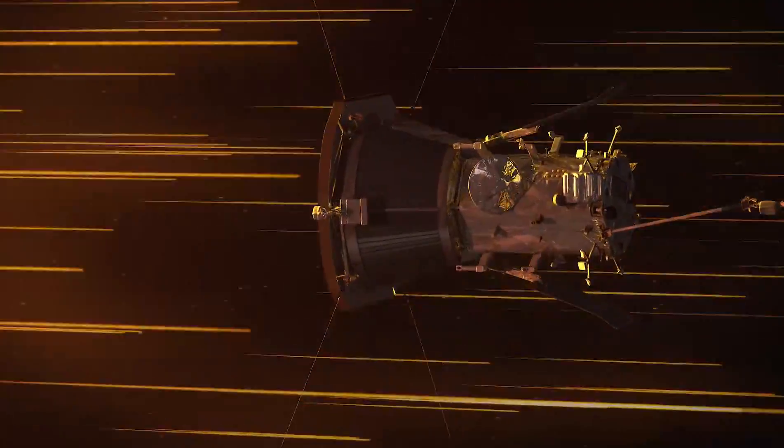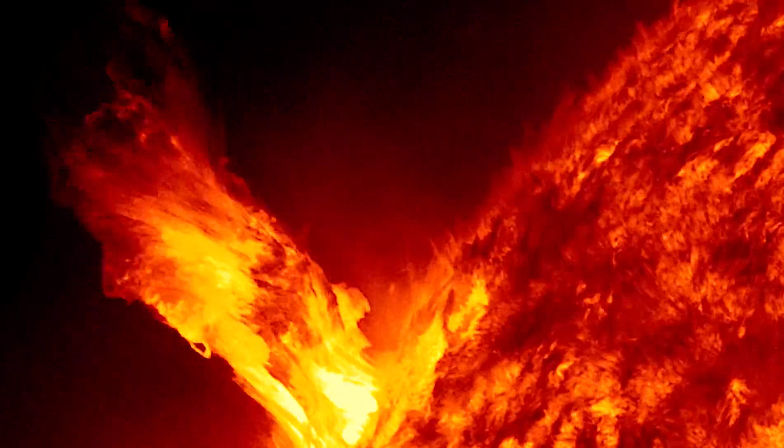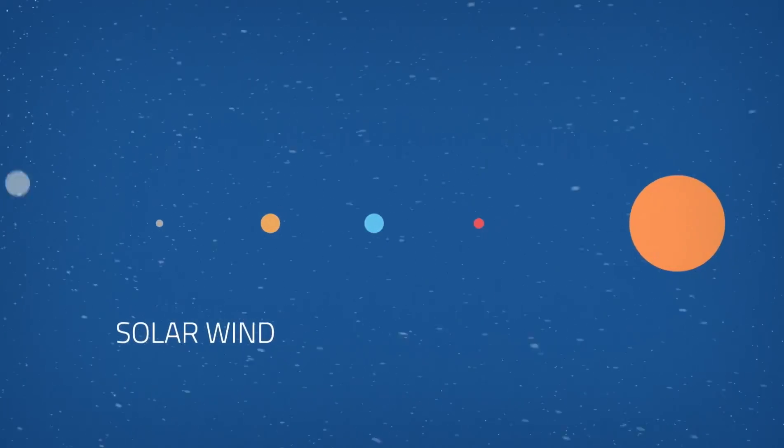The purpose of SWEEP is to measure the bulk of the solar wind and the solar atmosphere. One of the biggest questions we want to resolve with Solar Probe is how the corona and the solar wind are heated. In order to do that, we need to see if there are waves that are coming from the sun and depositing energy within the solar atmosphere and the solar wind.